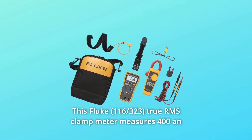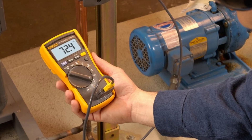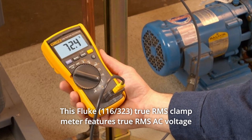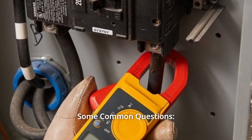Number 7: This Fluke True RMS Clamp Meter measures 400A in AC and 600V AC and DC voltage. Number 8: This Fluke True RMS Clamp Meter features true RMS AC voltage and current for accurate measurements. And so much more.